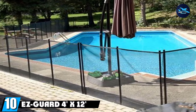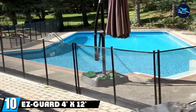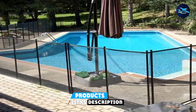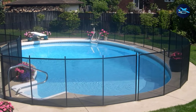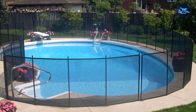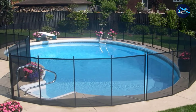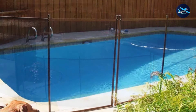Finally, the number ten position is dominated by the Esgard 4x12 Child Safety Pool fence. The Esgard Mesh Safety Fence comes in four different colors, allowing you to match it with the pool decor. It's a DIY set that comes with all the installation pieces to make the process quick and effortless. By combining stainless steel poles and fiberglass mesh, the Esgard Fence provides excellent strength and durability.